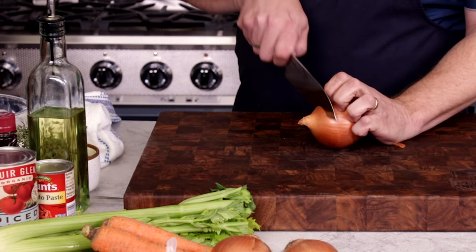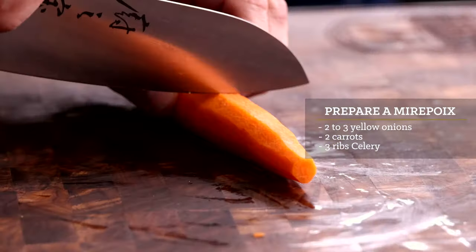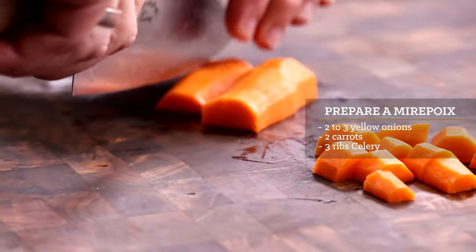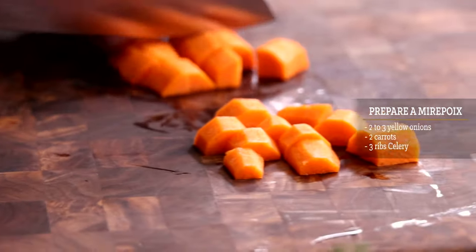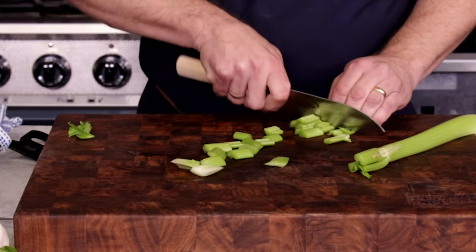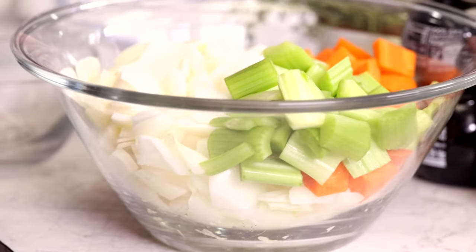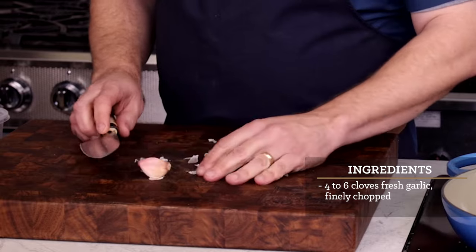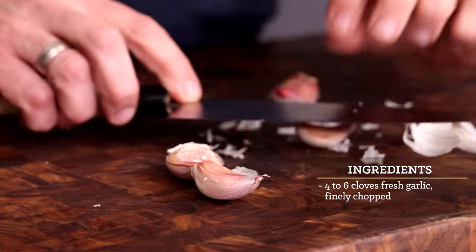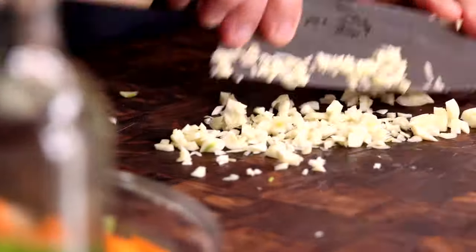From here we'll get the other ingredients ready for our braise. Let's make the classic combination of onion, carrot, and celery called mirepoix — the time-tested foundation for building a braise. The size of these ingredients depends on the recipe. For us, we want them large enough to still be around to eat with the final braise, so I'll cut to a large dice. Do your best to make all three about the same size. A good amount of garlic is great with this brisket — about a quarter cup, so four to six cloves. Chop the garlic and we can get to cooking.